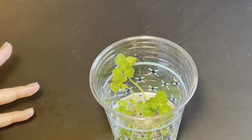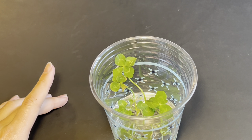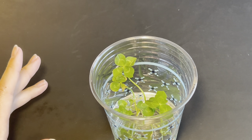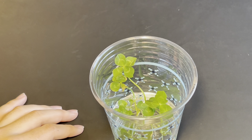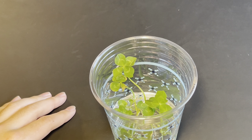Hello everyone, welcome back to another episode of Adventures in Growing Four-Leaf Clovers. Today we have something very special to show. It's been quite some time since the last episode, and in truth that's just because there hasn't been anything interesting to report on. But this time we actually do have something interesting to show.